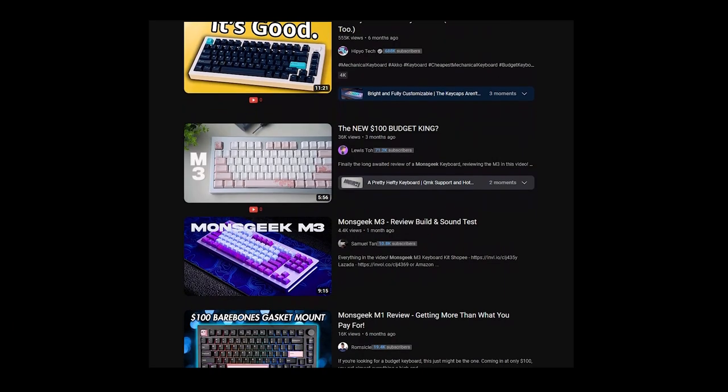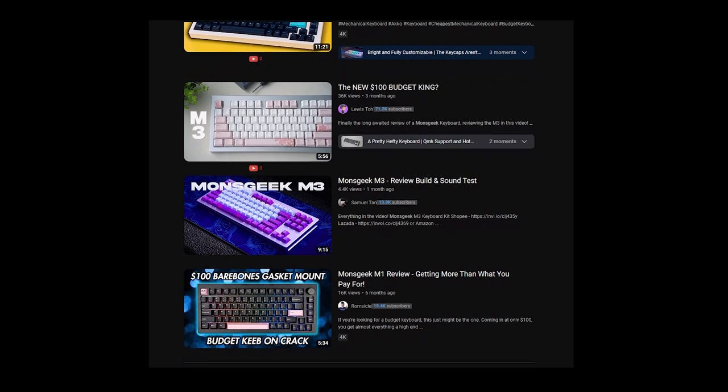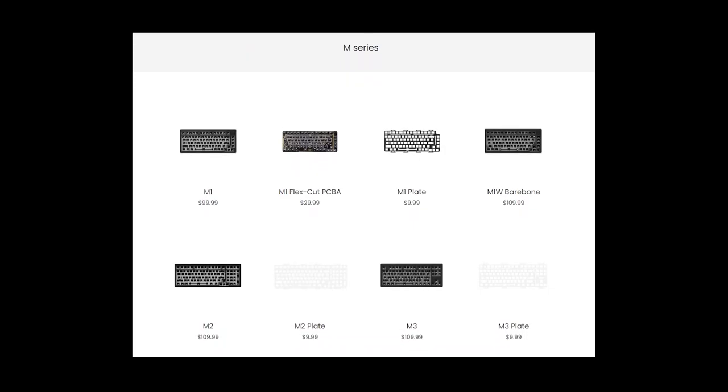However, a company called Mozgeek has been making waves in the keyboard space, with CNC aluminum boards that look, sound, and feel premium at prices as low as $100.